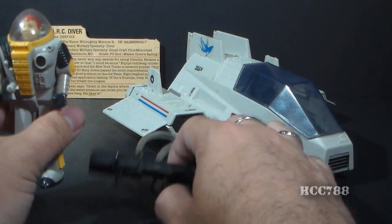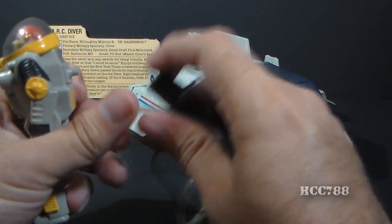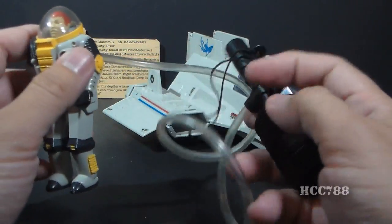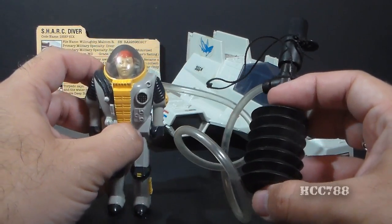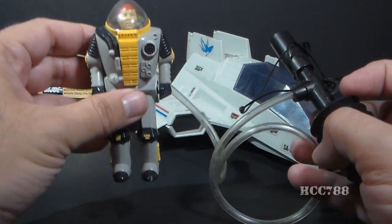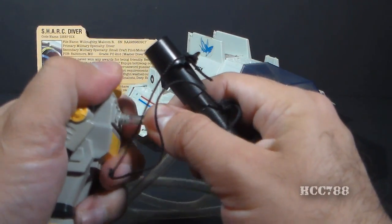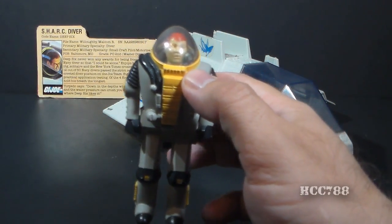He was permanently encased in this diving suit, but he did have a gimmick. He came with this pump and hose system, and that would plug into his back like so. He would use this pump to pump the air out of the diving suit, so he would dive underwater. Then you switch it around and pump the air back in, and he would rise back to the surface. That's a nice little gimmick, kind of a feature that's pretty cool — not really my kind of thing, but at least he had that going on for him.